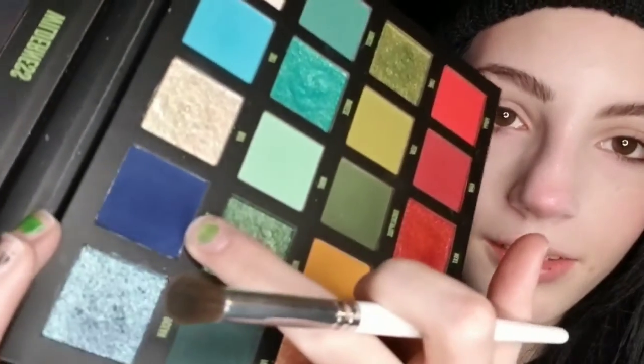Let me just get all up and personal with you guys. For the outer corner, I'm going to take the shade Twilight — a beautiful dark primary blue. I'm just going to pack that on the outer corner.